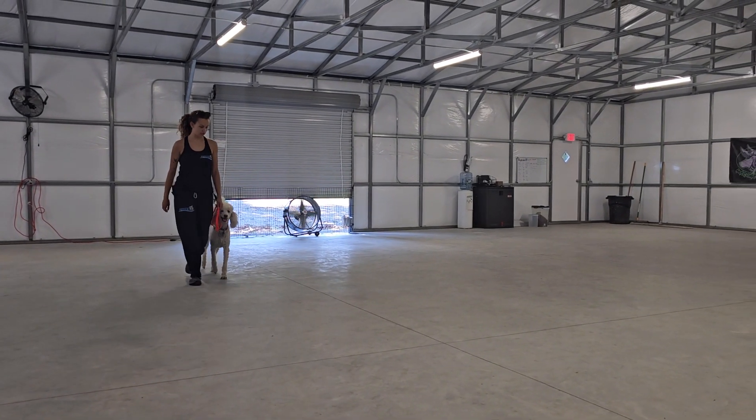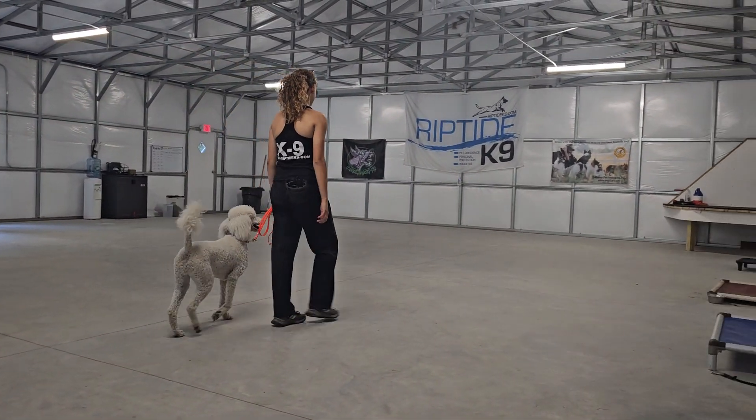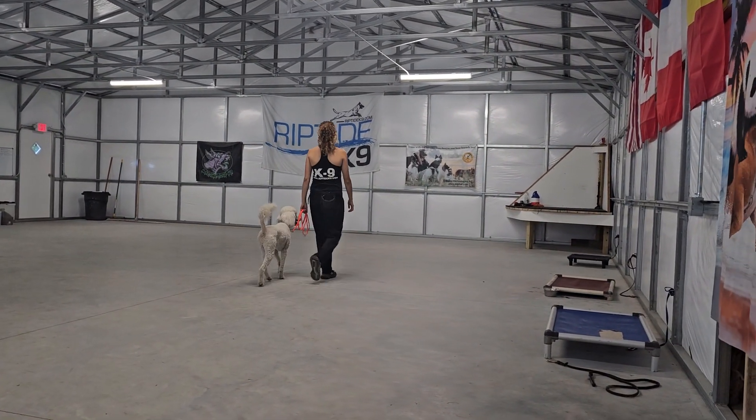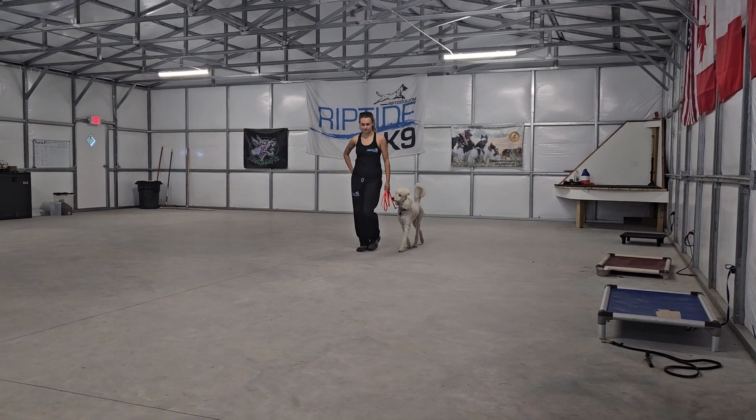Hey guys, Jeff and Olivia here over at Riptide Canine, working with Sage. Thought we'd shoot a quick video demonstrating the leash control we've been able to get with this pretty girl during the past couple weeks with us.